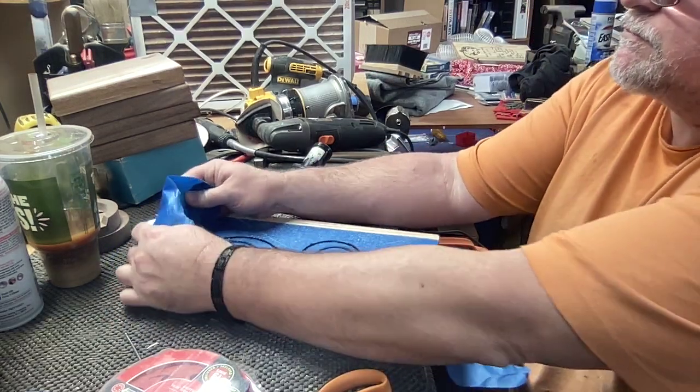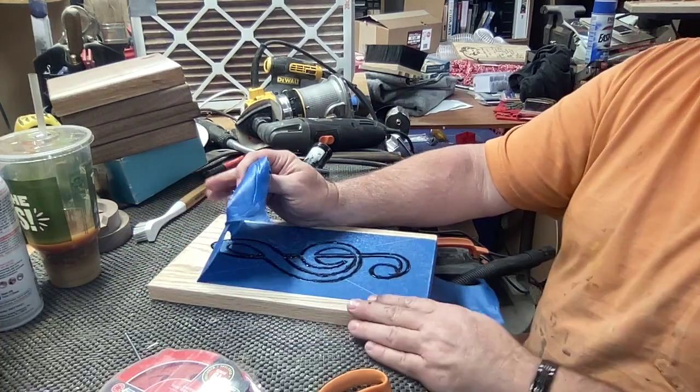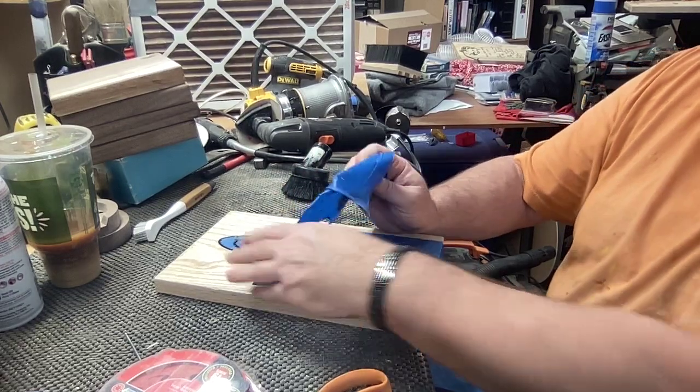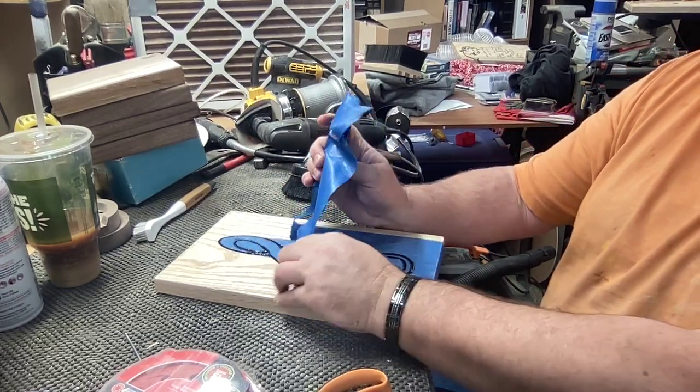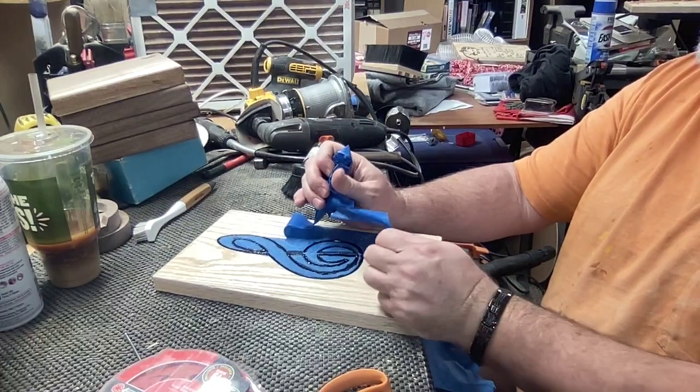Okay, first I just want to thank you for tuning in to Who's Woodworking. I appreciate your support just watching this video. And it's not dealing with a whole lot of complexity.